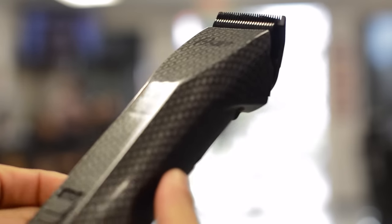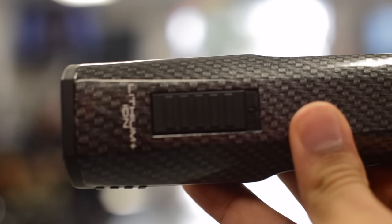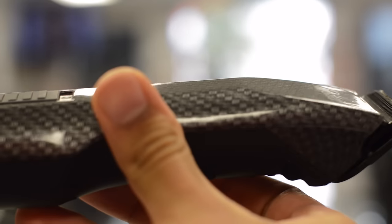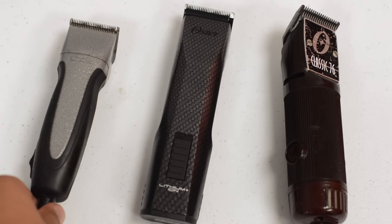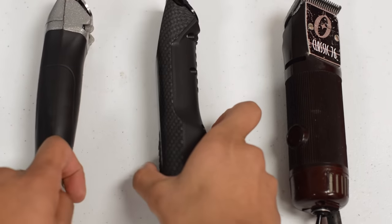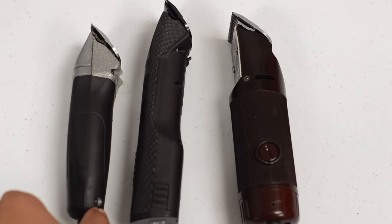It fits really nice in the dock — the dock is well-built, they did a really great job with this. You can see it says lithium-ion on the front and it has a carbon fiber finish. For the price, it might actually be real carbon fiber — it's over three hundred dollars for this detachable clipper, so it's a really high price point. It's definitely not designed to be an entry-level detachable clipper.